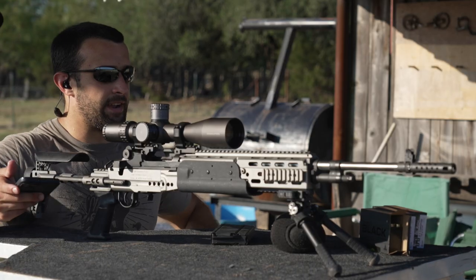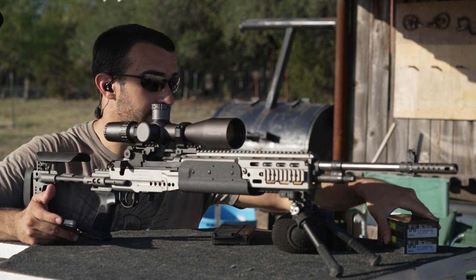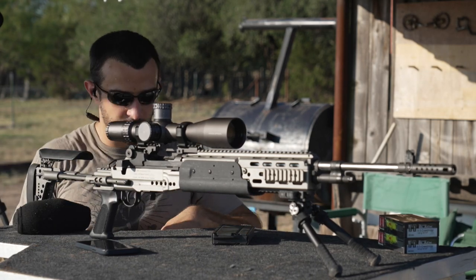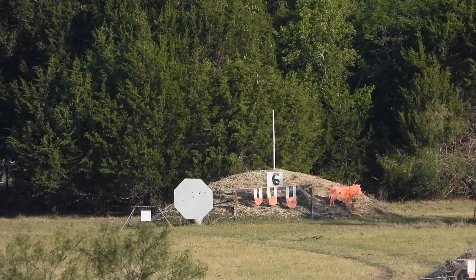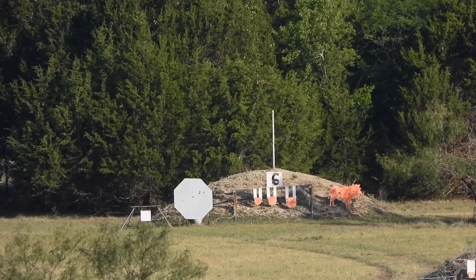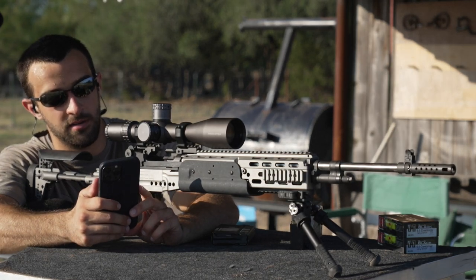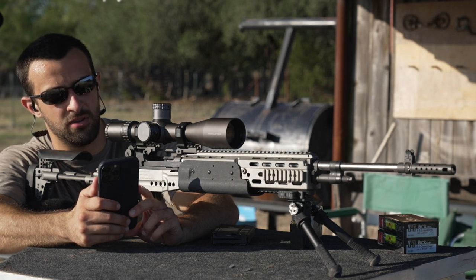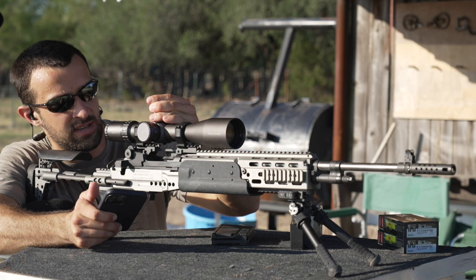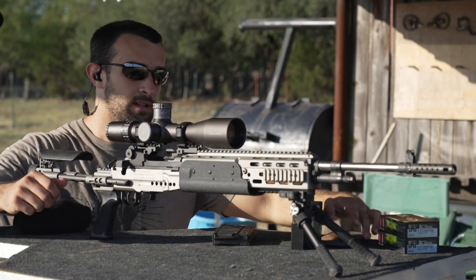I'm going to be shooting some Quantum Black - this is 140 grain boat tail hollow point. Had good luck with it in the past, couldn't find it anywhere, and I finally started finding it at Academy. Used to be like 80 cents a round, now it's two dollars a round, but it beats some of the online prices I've seen recently. Let's start off with 600 yards - there's a big confidence booster octagon target. My 100-yard zero is telling me 3.8 mils for 600 yards, but I think my velocity may be a little off. This is a 22-inch barrel, so I'm just going to go to four mils. Wind seems calm, let's see.